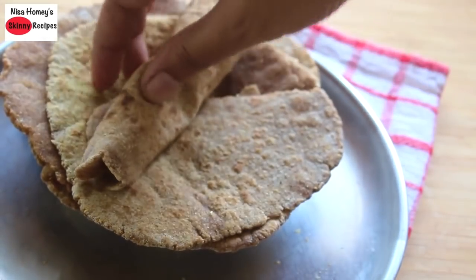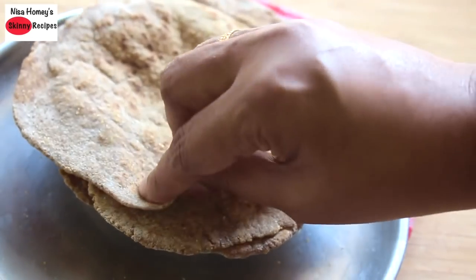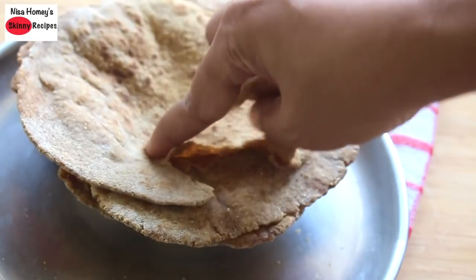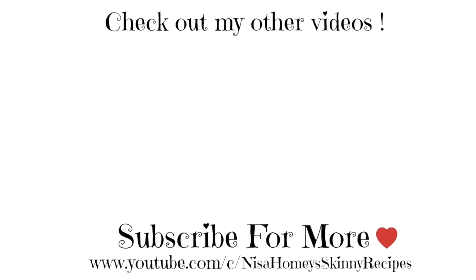If you like to see more such healthy recipes, please give a thumbs up. If you are new to my channel, please click the subscribe button so you can stay updated when I post new videos. Thank you for watching and until next time, take care. Bye bye.